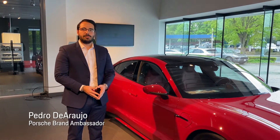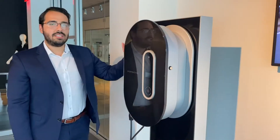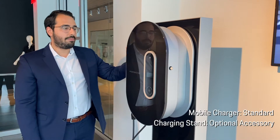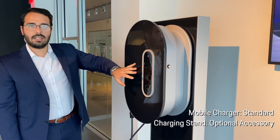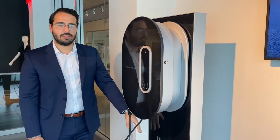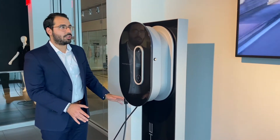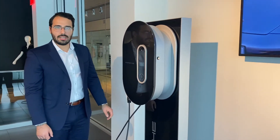My name is Pedro over at Portia Larchmont and today I'm going to show you guys how to charge your Tycon at home. This is the charging station. The mobile charger connect comes with every Tycon. The charging cabinet is an accessory along with the charging pedestal. It gives you a very aesthetically pleasing space that you can put in your garage to charge your Tycon.